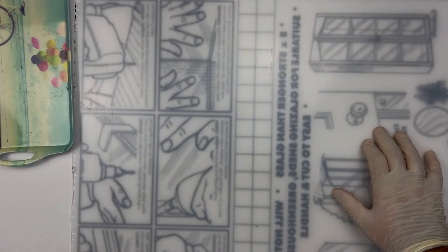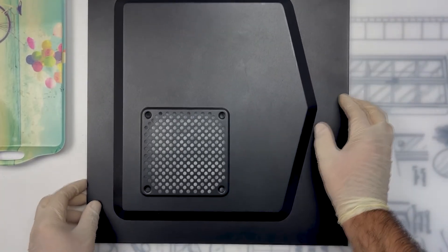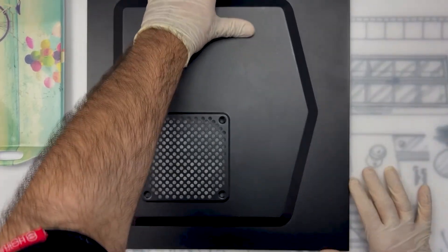I promise we will get to PC building at some point, but first something that can only be described as arts and crafts. This is a semi-tutorial on how to turn literally any case into one with a clear side panel with relatively little effort and on a very low budget.